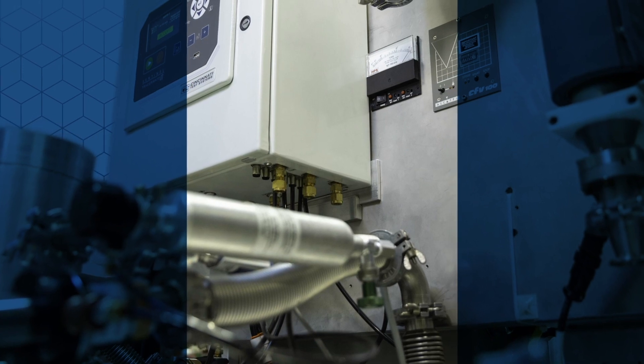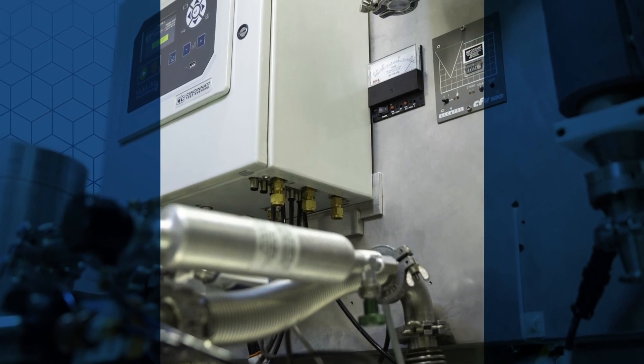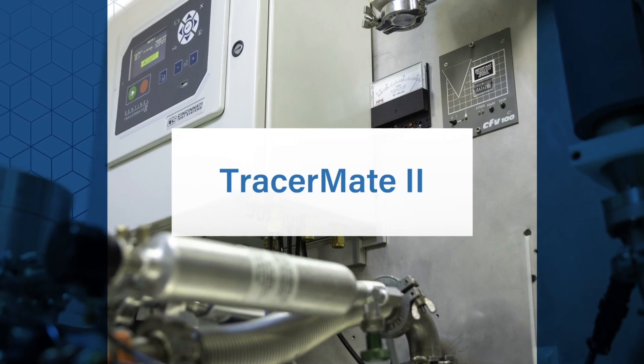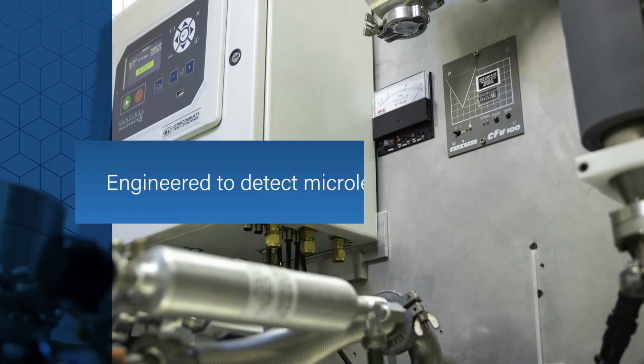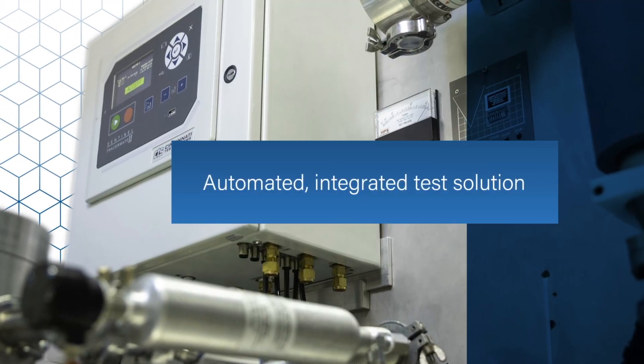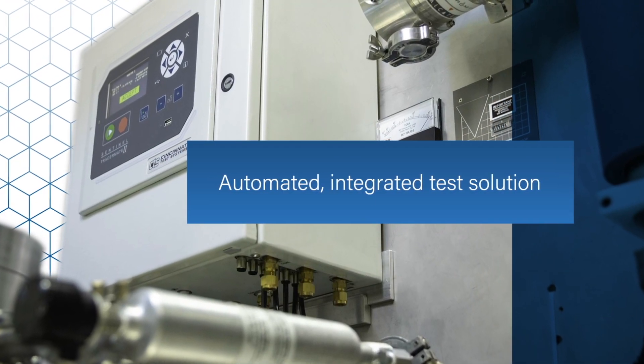Built on the proven CTS Sentinel I-28 platform, the Tracer Mate 2 by CTS is a leak test and tracer gas management instrument engineered to detect micro-leaks. It provides an automated, integrated test solution for tracer gas applications.